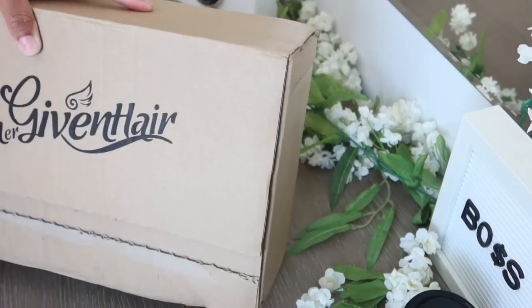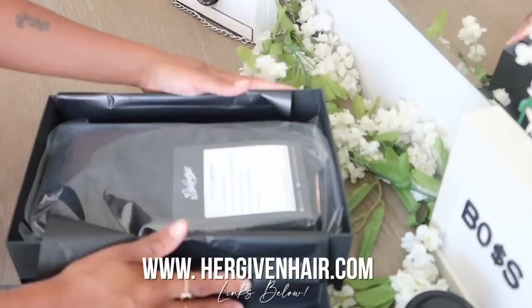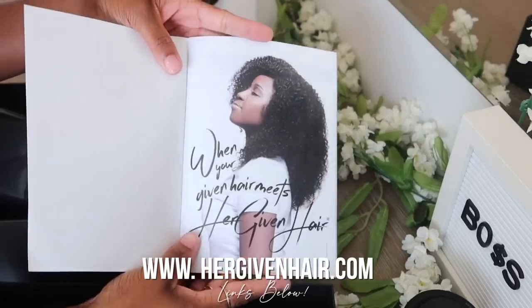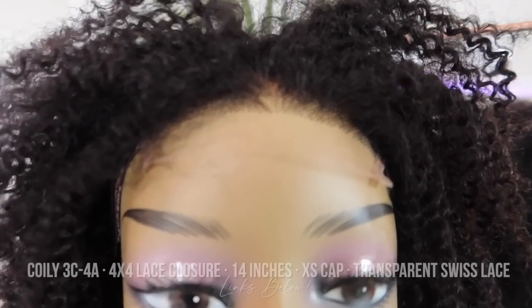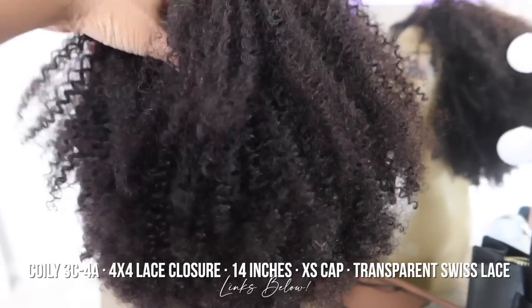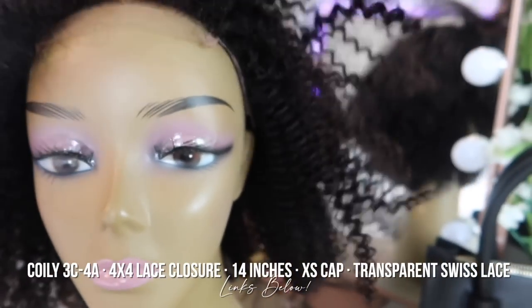Girl yes, it's a wig slay! We have to thank HerGiven Hair for sending us this beautiful natural hair unit. Y'all make sure to click those links down below — they have a variety of natural hair wigs: curly, coily, kinky, whatever you're looking for. I got one of the coily units, it's a lace closure coily unit, super pretty.